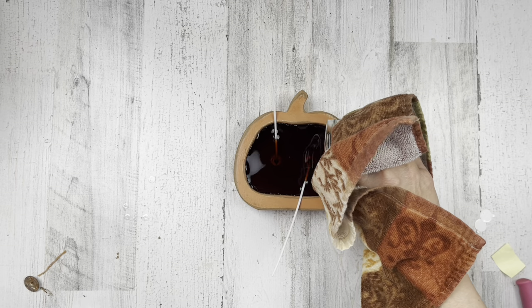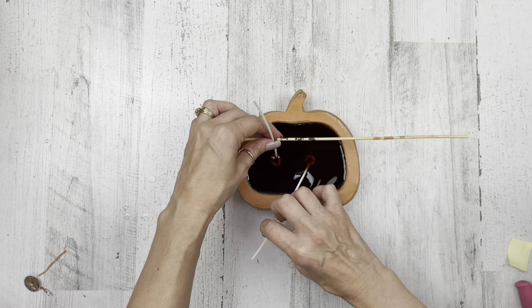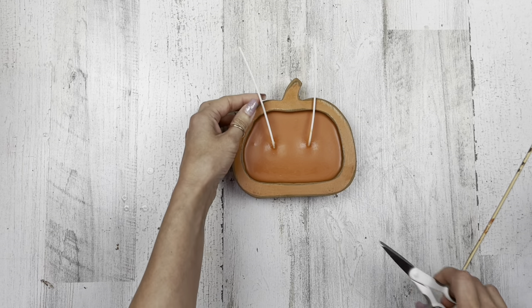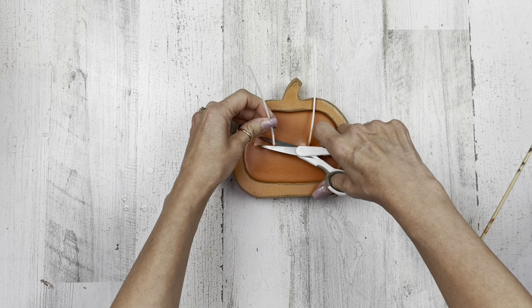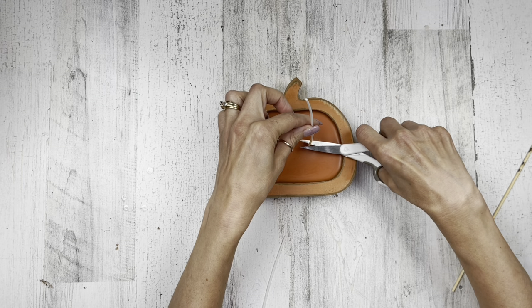I'm going ahead and adding my melted wax, then I'm going to let my wicks lay over a stick until it sets. Once that wax is set up, I can reduce my wicks down to how short I want them, and then that makes this project complete.